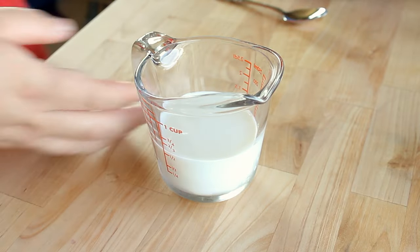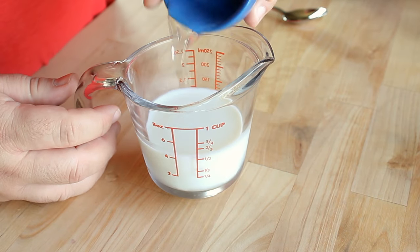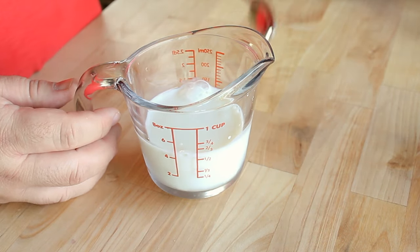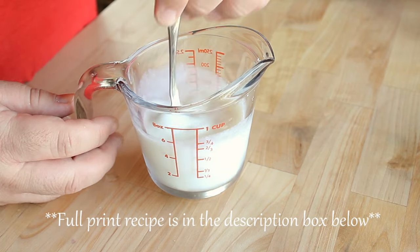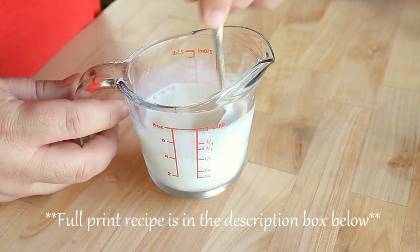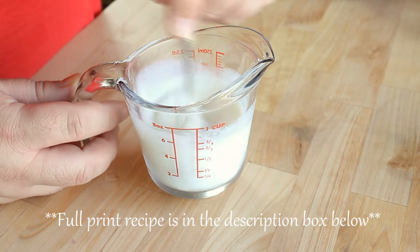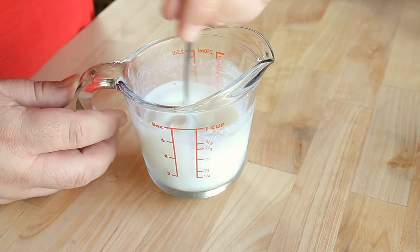The first thing I'm going to do is get my buttermilk ready. I've got half a cup of milk here and I'm going to add in one and a half teaspoons of plain white vinegar. I'll stir that with a spoon and let it sit for a few minutes. You can use commercially available buttermilk if you want to — most people don't have that in the refrigerator, so this is an excellent substitute. I actually like the muffins better made this way. I'll set that off to the side.